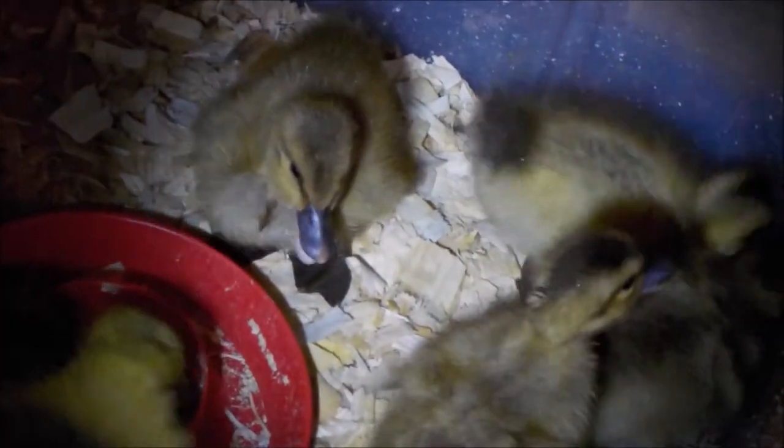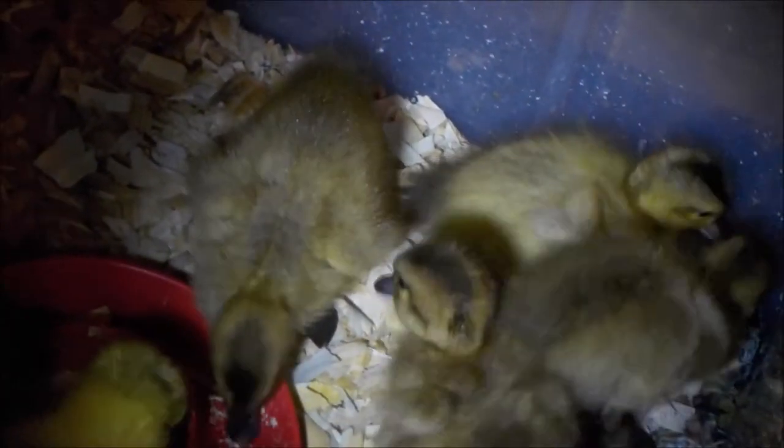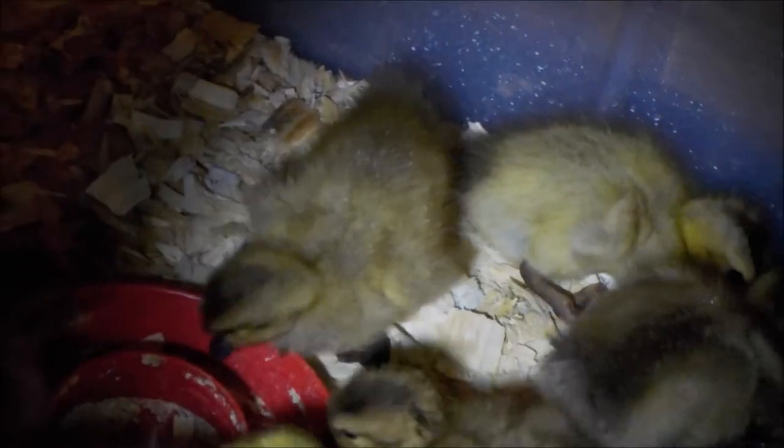It can be hard to get duck starter or gosling feed from Walmart, your local store, or even feed stores — a lot of them don't carry it. Many people use turkey or quail starter, but that has protein much higher than needed for ducklings and goslings, and because of that it can cause angel wing.